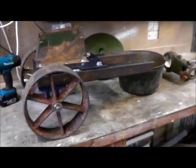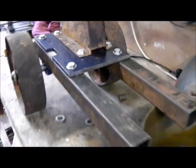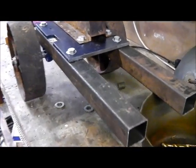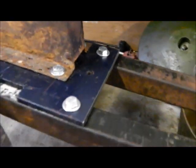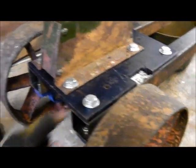Evening all, just working on the old steward pump again — the trolley's coming on quite well now. It was quite fun getting the bolts in there; they're actually inside the box section for all of these. What I've done is used a bit of C-section steel and lifted them in there, held them under the hole.